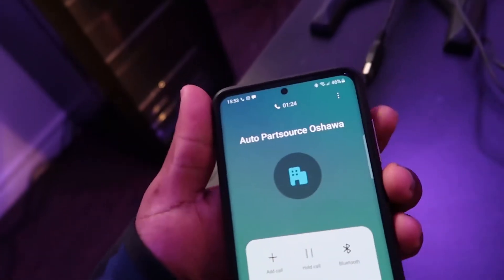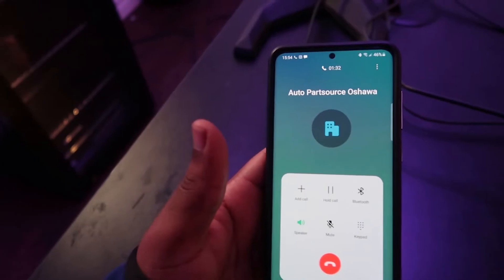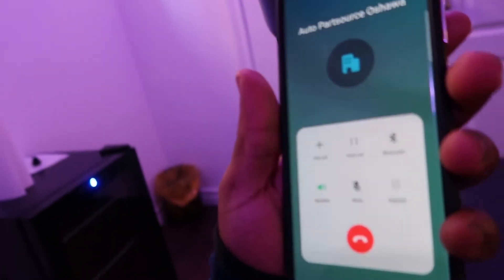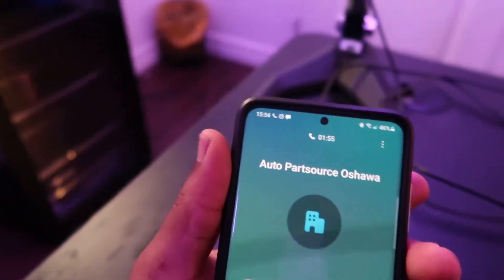I'd like to come pick up two liters of top-up oil for a 2014 Audi RS5. Do you have any in stock? It's an Audi — a 2014 Audi RS5. And what was the part again? Two liters of top-up oil. I think it's about $13 a liter — do you want just two liters? Yeah, like two single-liter jugs.